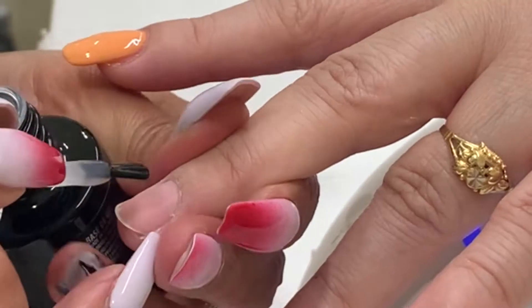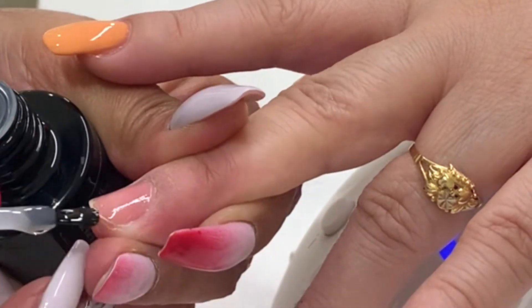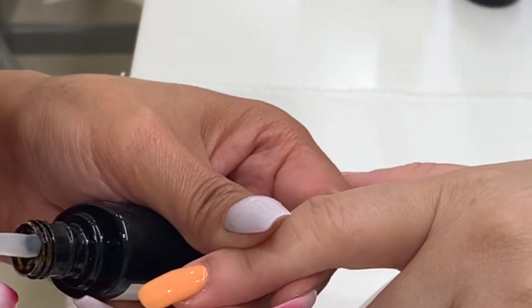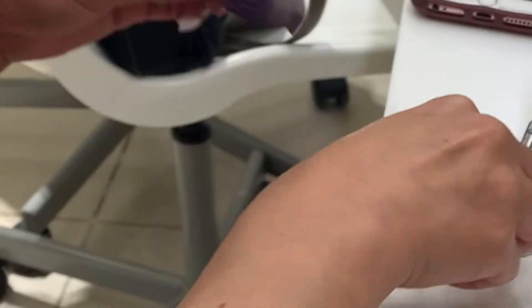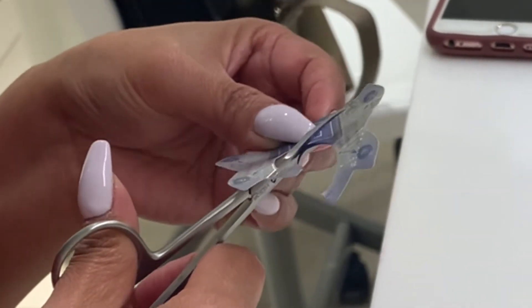Now this is the nail that I will do with forms. I'm applying a binder, seal the edge, and cure under the LED lamp for button number one. I'm applying a Vinylux top coat on the other nail, then going back to the nail with forms.